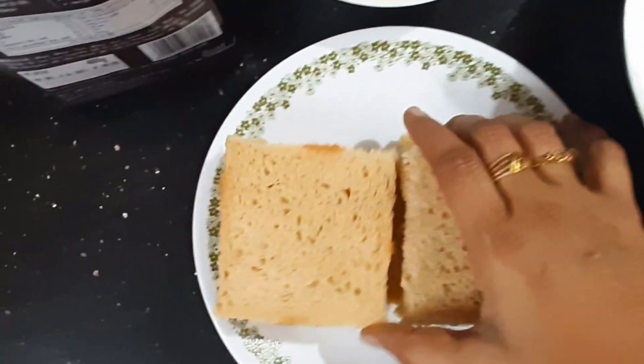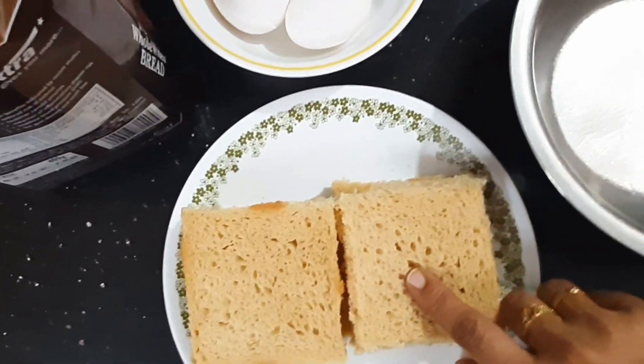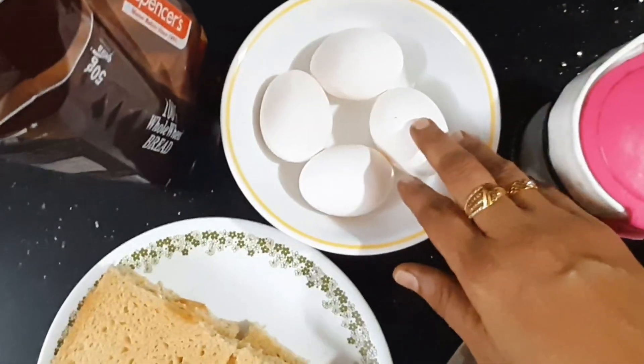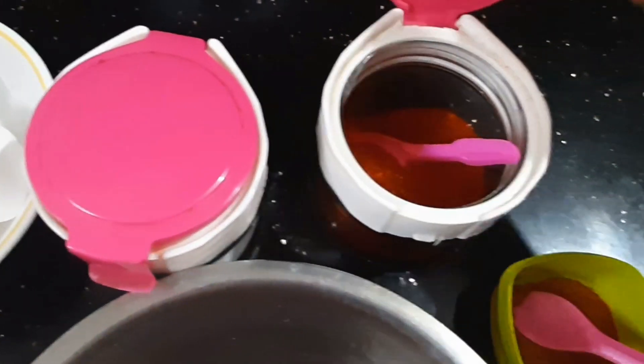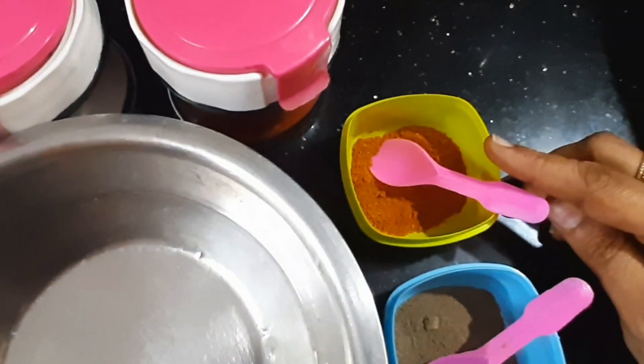I will cut the whole wheat bread. Then, add 3 to 4 medium size eggs. Then add salt and a little bit of salt.